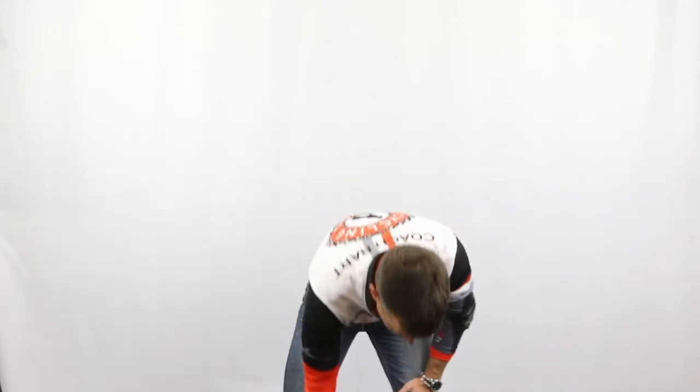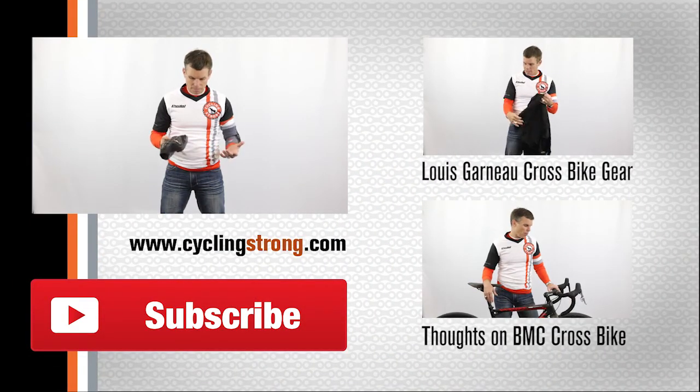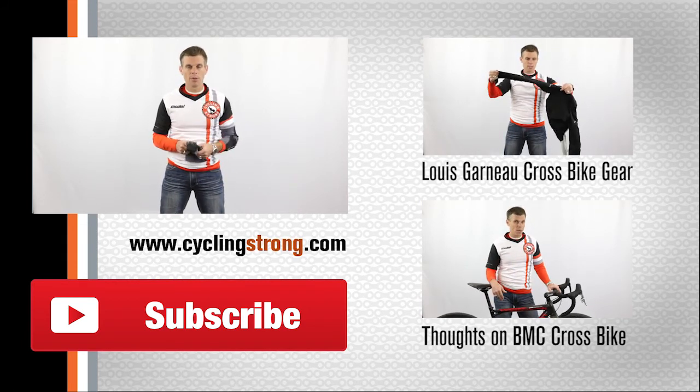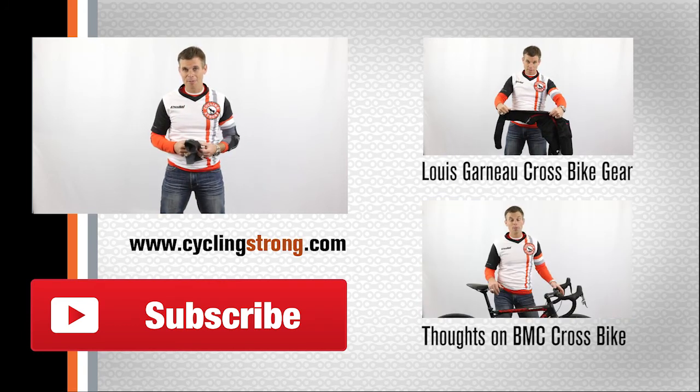I cannot give these guys any higher rating on all the stuff that they have out there. So if you haven't tried their stuff out, please try it first — you won't regret it. Any questions, make sure you ask those below. And if you haven't subscribed to our channel, please do that. But go check out the G-Form stuff. It's amazing. Fits great, wears well. You'll love how it interacts with everything that you're doing. Enjoy it. Keep out there riding your bike. Have fun. We'll talk to you soon.